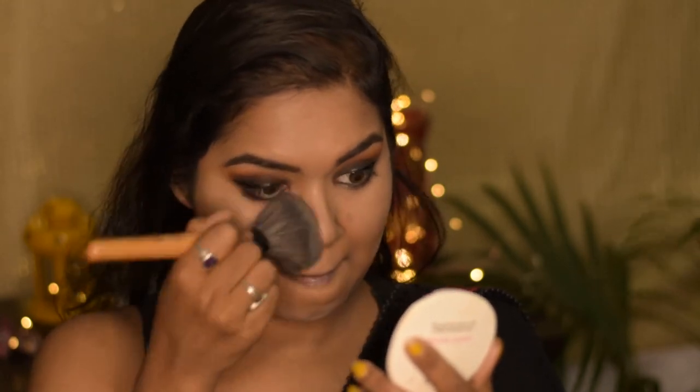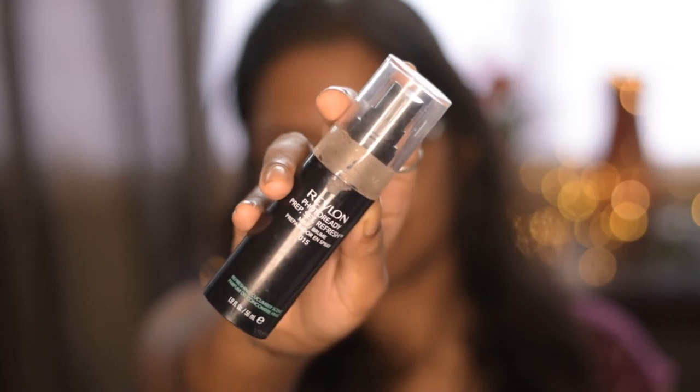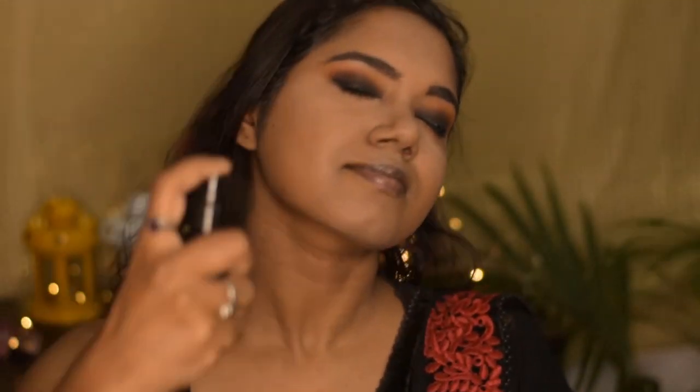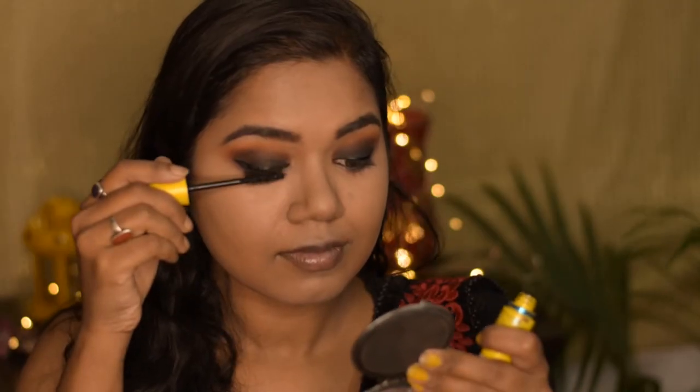To set this I am using the same Like Me powder. Now to set my base makeup I am using this Revlon setting spray and I am spraying it all over. Now curling my eyelashes — I am going to use false lashes in this video. For mascara I am using this Maybelline Volume Express mascara.